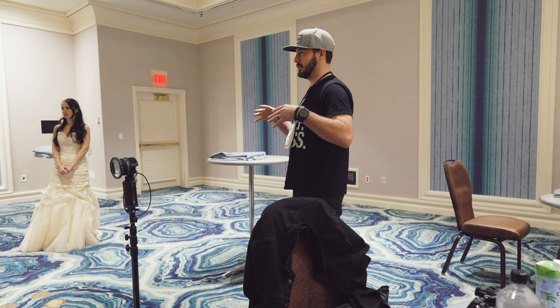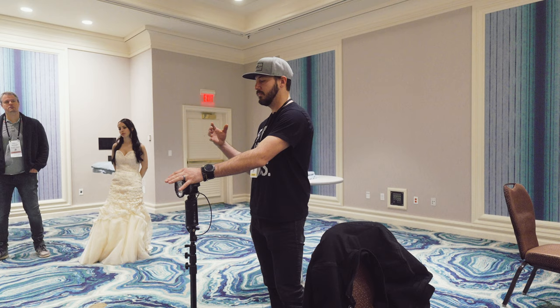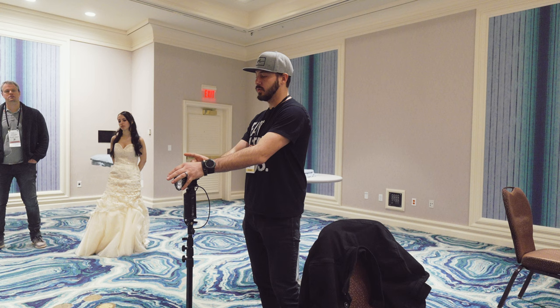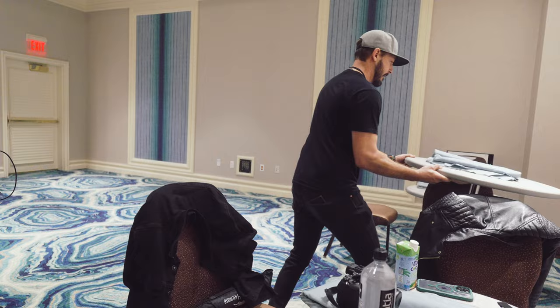Does everyone here want to shoot or does everyone prefer to just watch and learn? For lighting, I'm starting off with the Stella Pro Reflex S. Whenever you're doing low light stuff, it actually becomes a little easier because you can see what the light's doing, especially if you're using video lights. I will gravitate towards this light because I don't need the power of bigger flashes. That said, we're going to do some stuff where I'm mixing constant light and flashes as well.